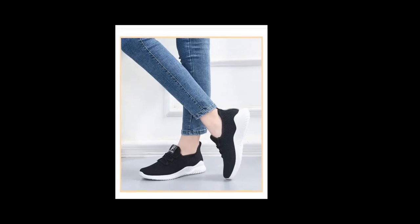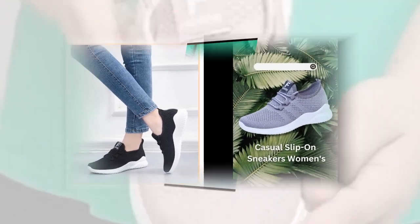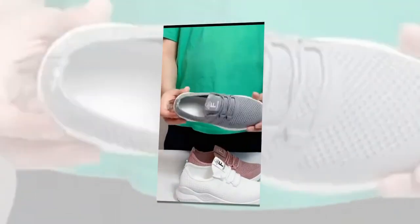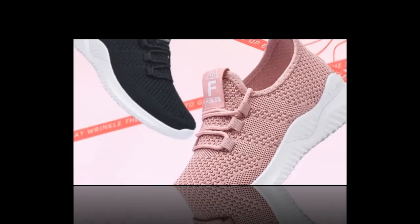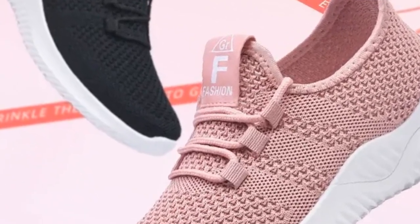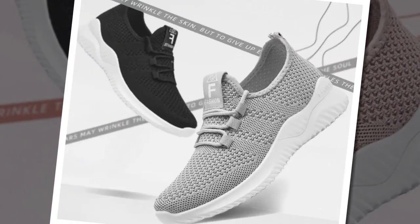If you have wide or fat feet, go one size up. Remember to measure your foot length from the longest toe to the heel while standing for the most accurate size. To measure, place your foot on a piece of paper, mark the tip of your longest toe and the back of your heel, then measure the distance between those marks. And if you're ever unsure, their online customer service is super helpful.